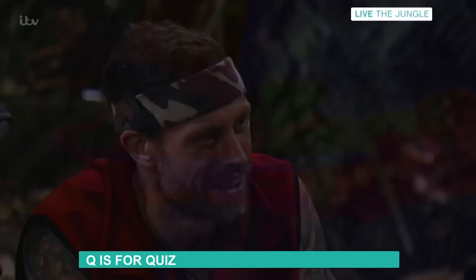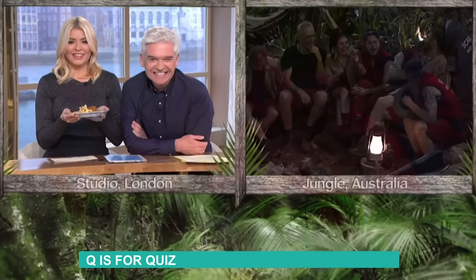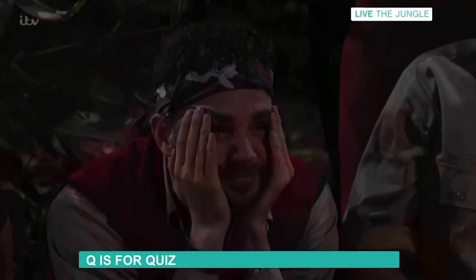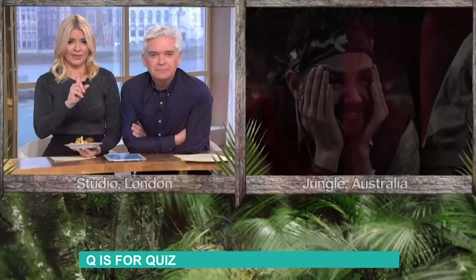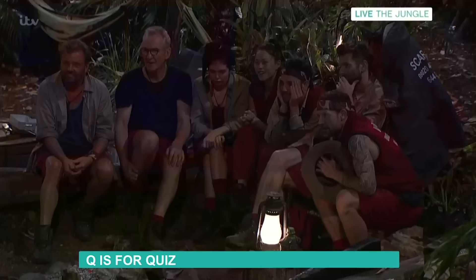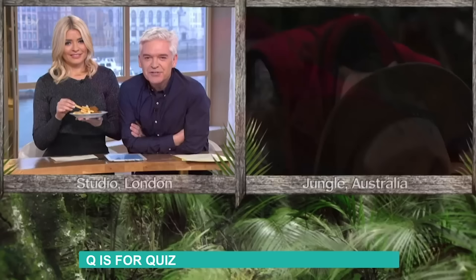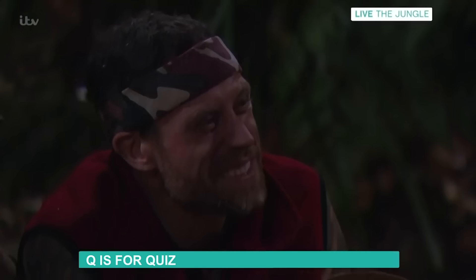Wayne, it's your turn — this is your chance to win some southern fried chicken and chips. Here's your question: you and Adam were so frightened of the cute baby goats in the dingo dollar challenge that you both screamed. I need you to identify your scream from Adam's scream. Here's the first one — could that be yours or Adam's? Number two — you're saying two? It's the wrong answer!